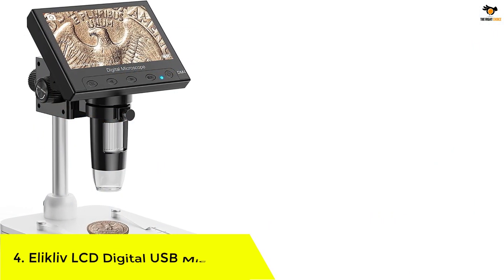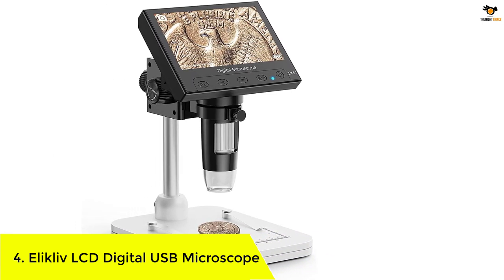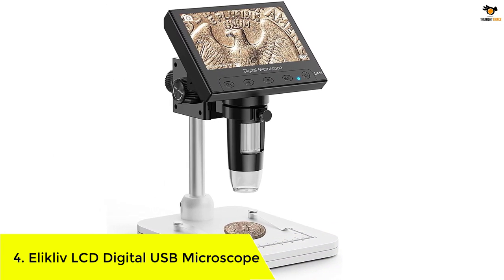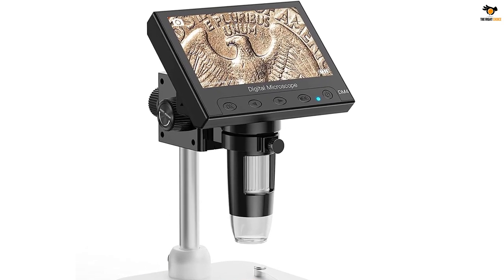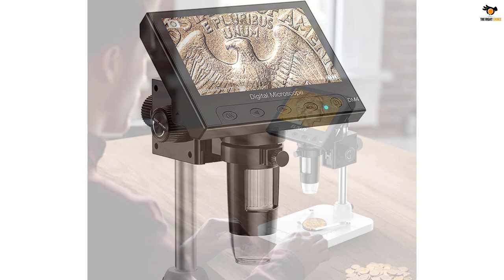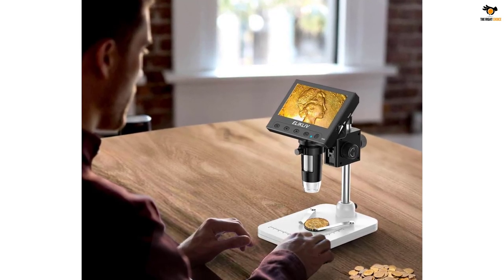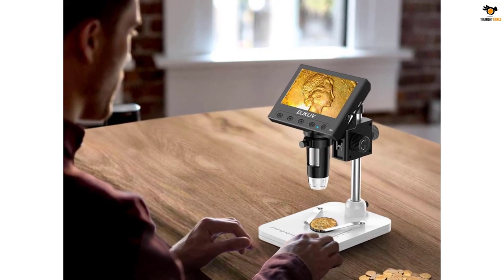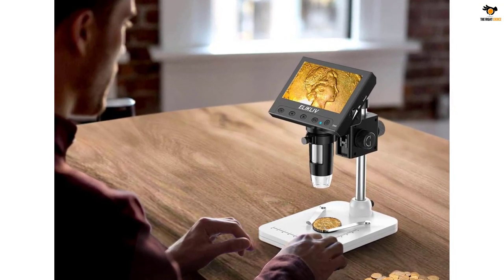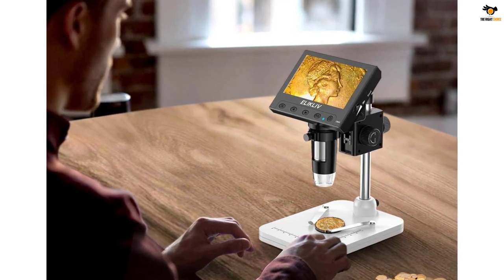Number 4: Aliclive LCD Digital USB Microscope. If you are on a budget and want something affordable, you should check out Aliclive and its digital USB microscope offerings, since they are quite cheap but still offer various features. Aliclive's digital USB microscope is the cheapest option mentioned here. Because of its low price tag, it is a great option for buyers on a budget.